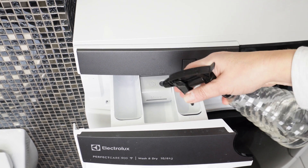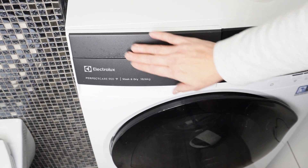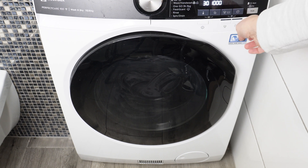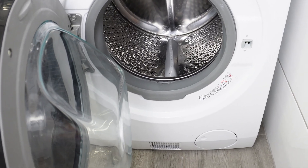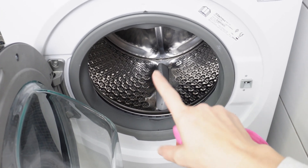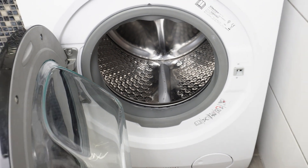If you clean the washing machine regularly, mold will never appear. Close the drawer and run the washing machine on a standard program. Toothpaste, lemon, baking soda, and vinegar will clean the interior and eliminate deposits and limescale. These ingredients also eliminate mold spores, which may be responsible for the unpleasant odor coming from the washing machine.